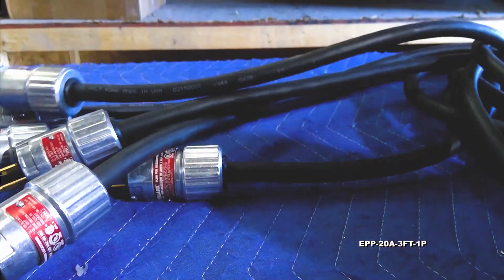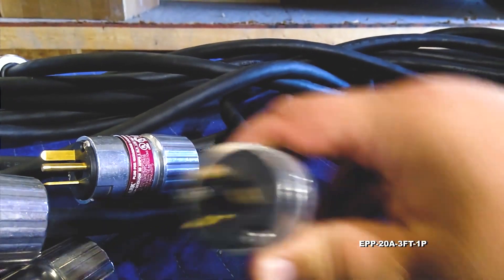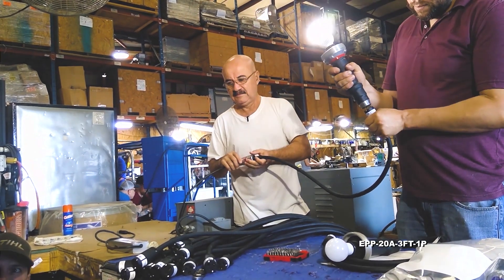This explosion proof plug features non-sparking aluminum construction, longer housing for easy handling, specially designed brass pins for secure full length pin contact, and a 15 amp current rating.